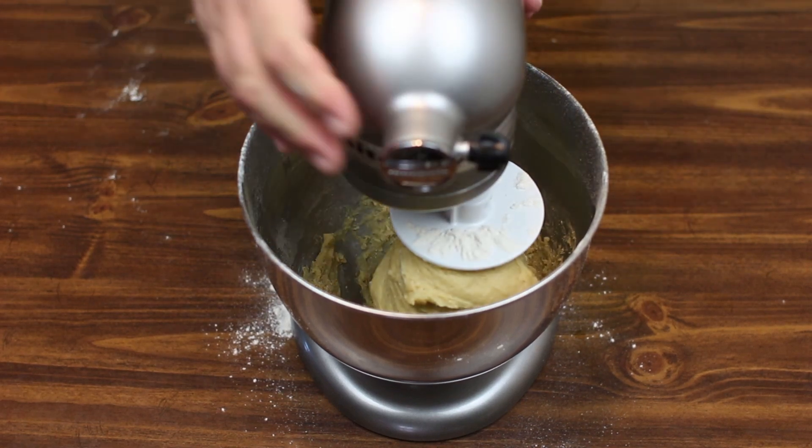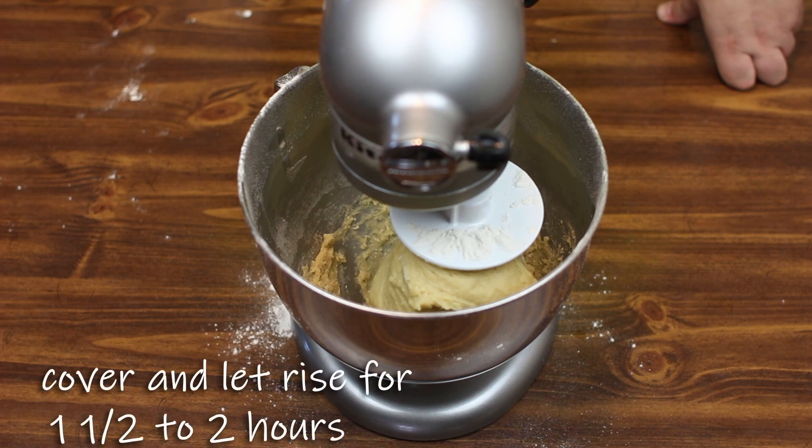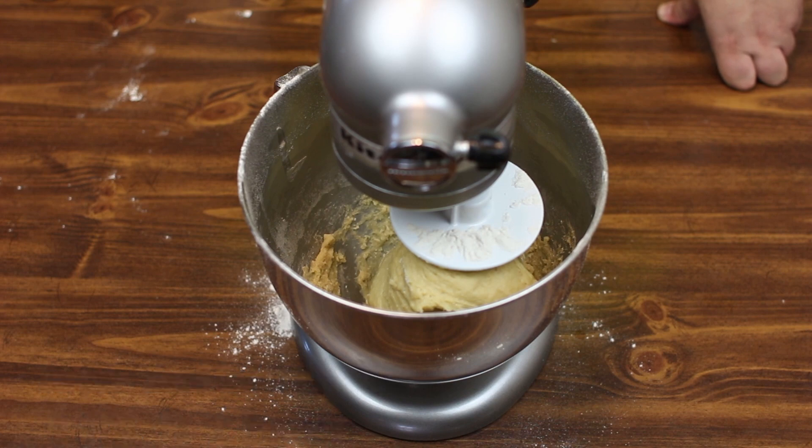We're going to go ahead and get this in a greased bowl, cover with some plastic wrap, and let it rest for about an hour and a half to two hours — whenever you see the dough ball double in size. It'll be pretty visible how fluffy it gets.